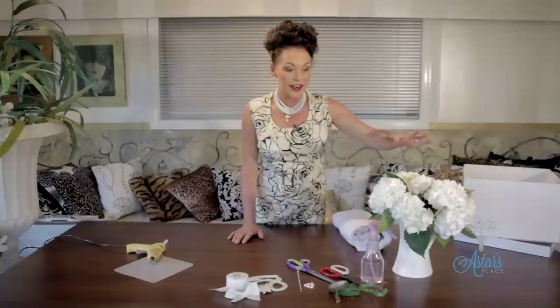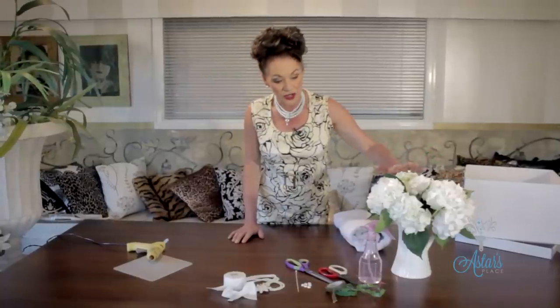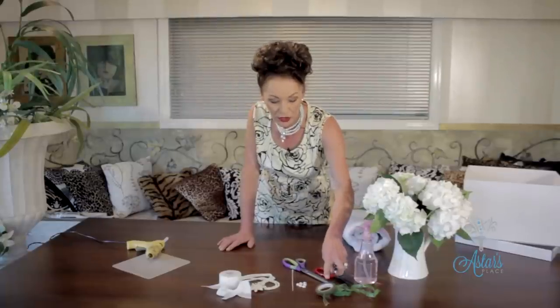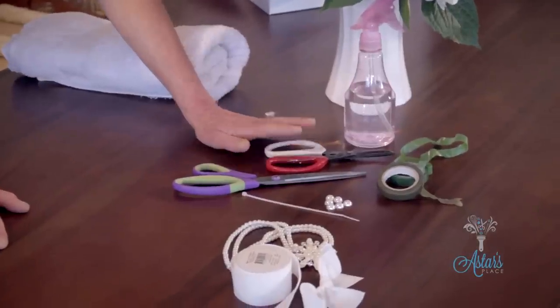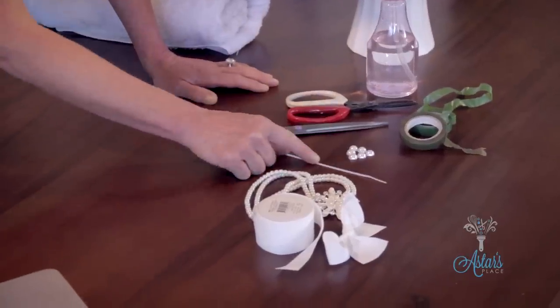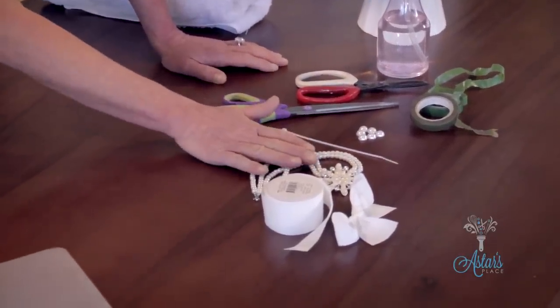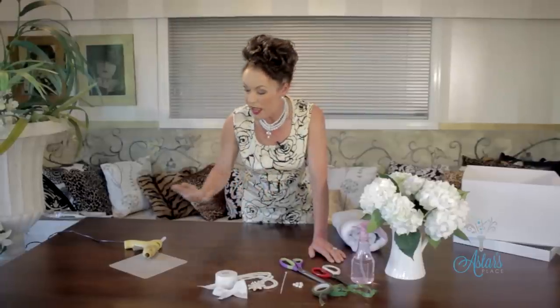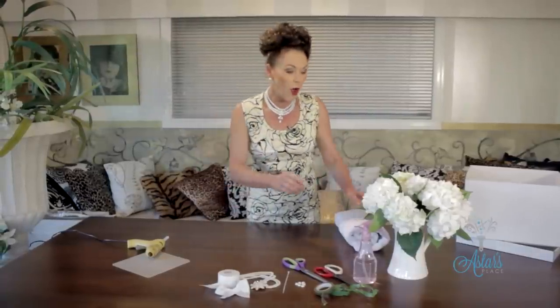I've been into the garden and picked my beautiful white hydrangeas. I've got some water, which is important, some floral tape — there are two types which I'll explain shortly — my scissors, floral snips, a few little half pearls, a cable tie, a beautiful pearl necklace with a nice little embellishment, plus some ribbon and my glue gun.